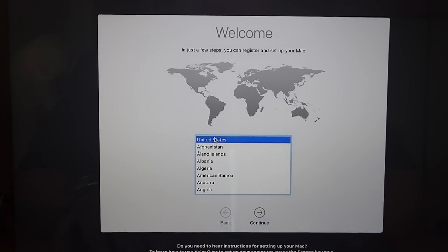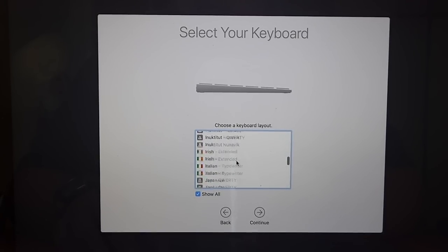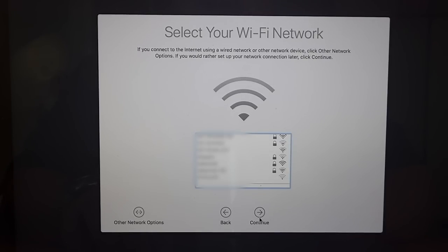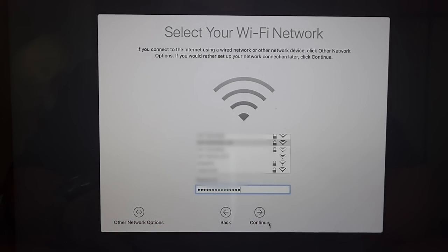High Sierra has finished installing and now it's showing the Welcome screen to select your region. Select your country — I'm from the US so I select United States — and click Continue. Now select your keyboard layout. If you're used to a different keyboard, click Show All to see all keyboards supported by the operating system, such as Danish or Chinese Traditional. I'll select the US keyboard layout and click Continue. Next, select your Wi-Fi network from the list, enter your password, and connect. If you're using an Ethernet cable you can skip this step.